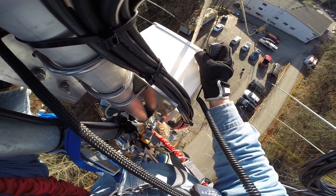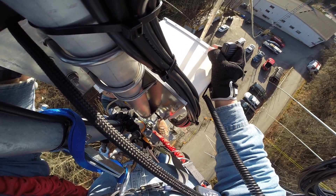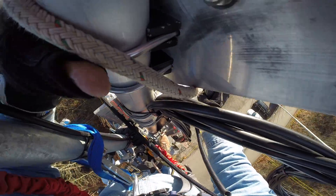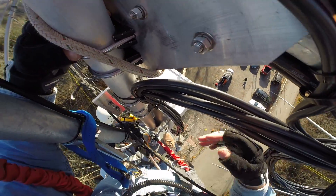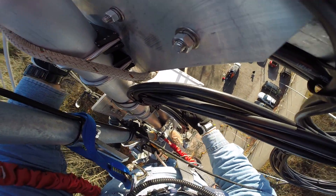Can we lower it down nice and slow? That looks pretty good. Stand by with that. Now you tell me when. We can probably tighten that up.